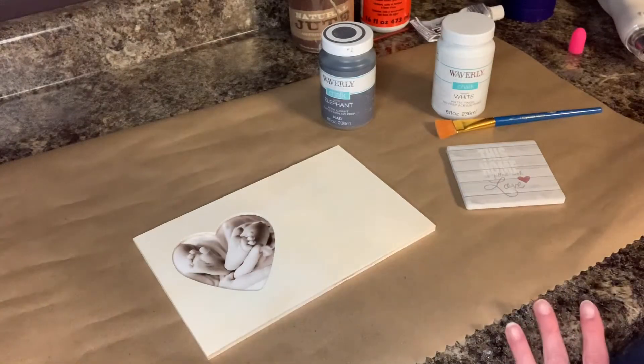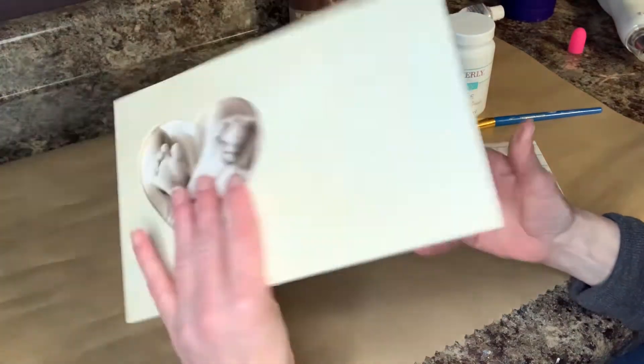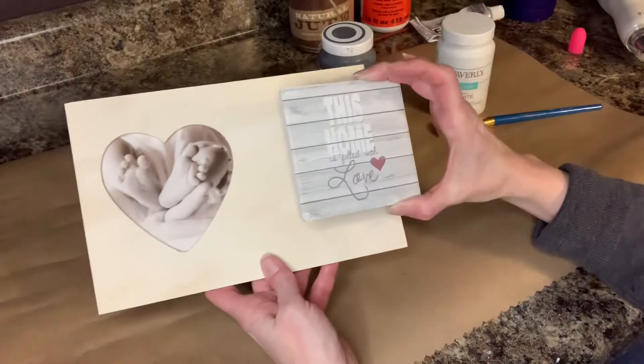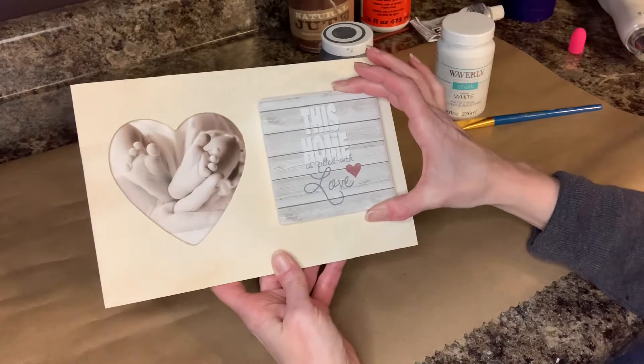So this is what I'm going to be using for this picture frame project. I bought this picture frame from Dollar Tree and I also bought this coaster from Dollar Tree, and what I'm going to do is put the coaster on here after I get it painted.